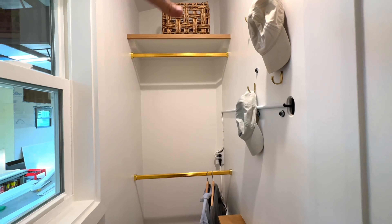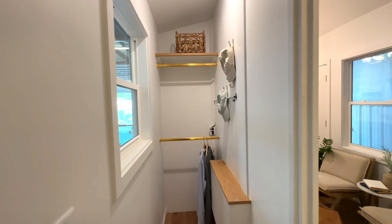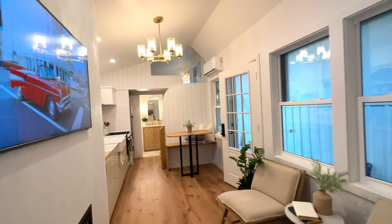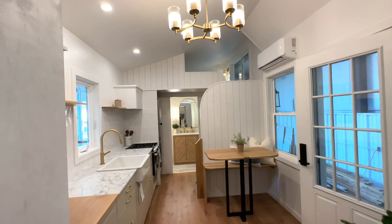Tucked behind the fireplace is this little walk-in closet — a first for us to have the space to do this. You've got a little ledge, some hanging hooks, lots of spaces for hangers, and a little shelf up top.